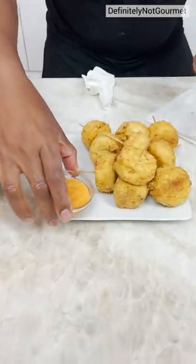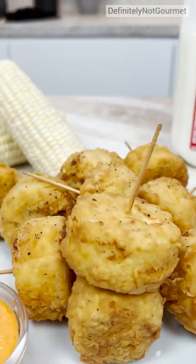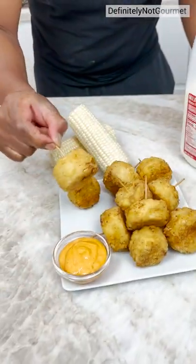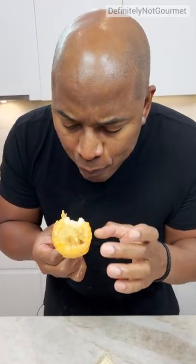And then we got a little dipping sauce right there. And there you have it, homeboy — my little corn, deep-fried corn on a cob on a stick. Mmm. All in one.